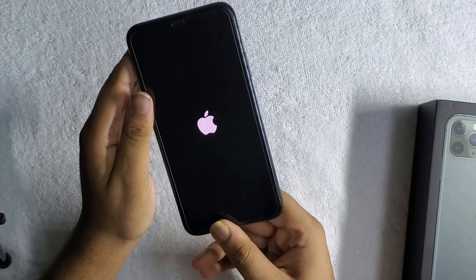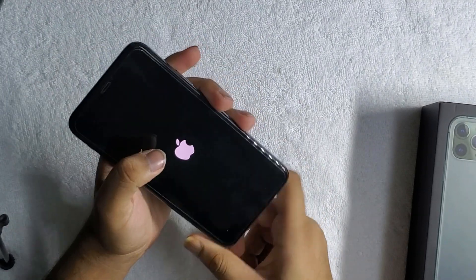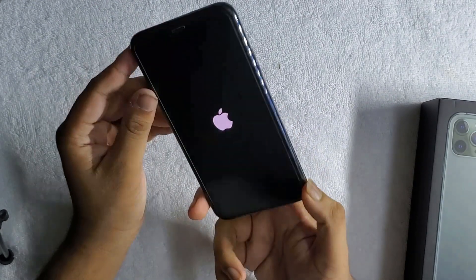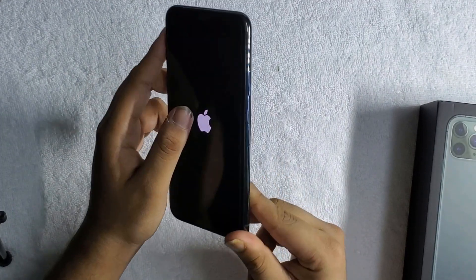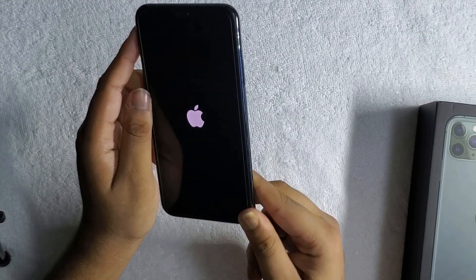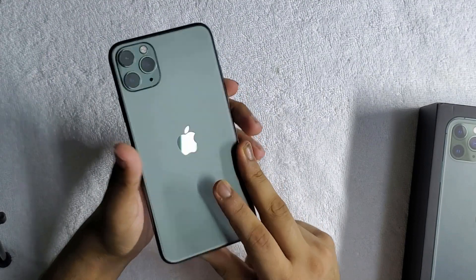Since Apple has said this device really deserves to be called a pro device, let us see what it actually holds for us. Apple has also said this device has the strongest glass ever in a smartphone — but you know what, glass is glass and glass breaks. So we're gonna surely have to test it out to see how right Apple is about their products.